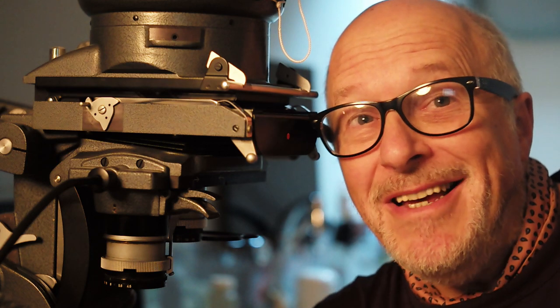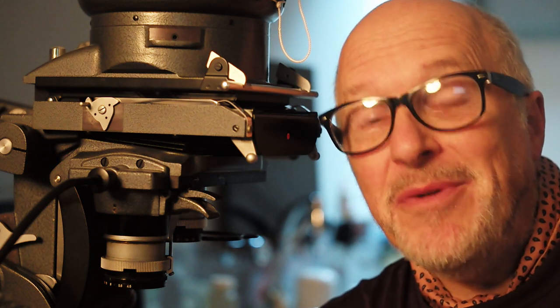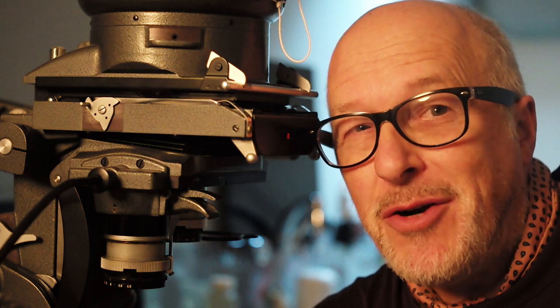G'day, Andrew Whitner here, and today I'm going to show you how I print a street photograph using a traditional photographic darkroom enlarger, using Enlarge.